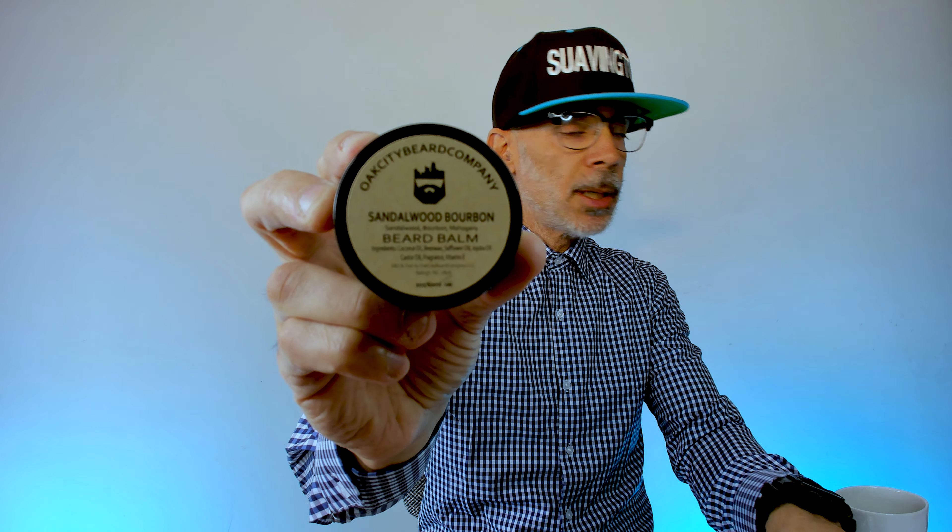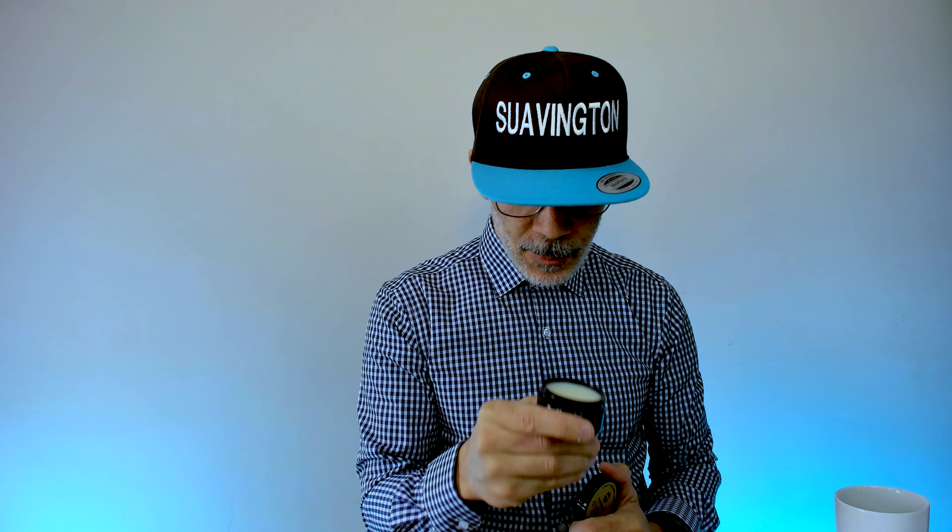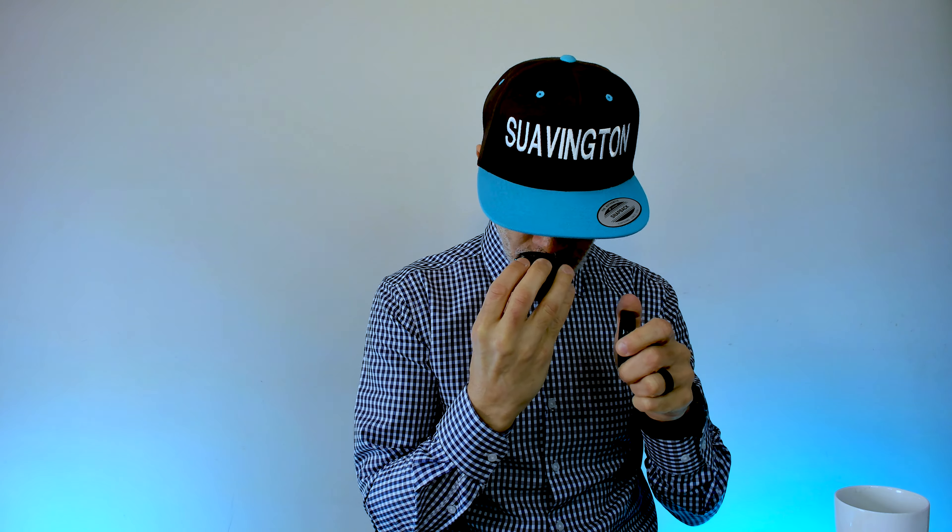So this is the Supreme and this is the Sandalwood Bourbon. I want to show you what the labels look like. And I have to say that I'm really excited about having these two beard balms and I really hope that I'm not let down. I hope that this smells amazing. Nice. Very nice. Okay, that's the Supreme. I'll talk about this in a moment. Sandalwood. Okay. It's nice.